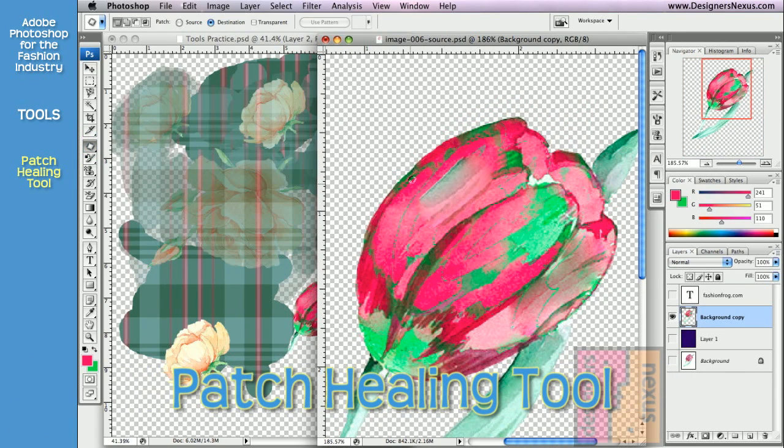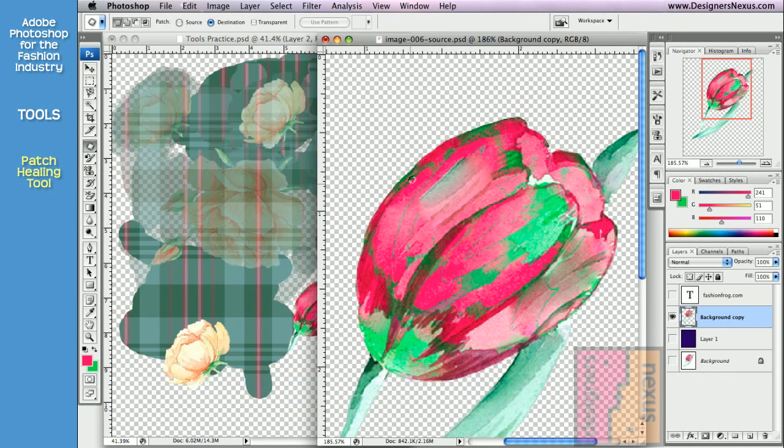The Patch tool, just like the Healing Brush, copies the source and blends it with the new environment. But instead of the freehand brush stroke, it uses freehand selection. And just like with any other selection tool, you can add to the selection and subtract from the selection.